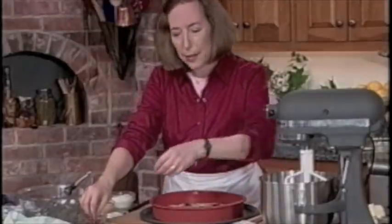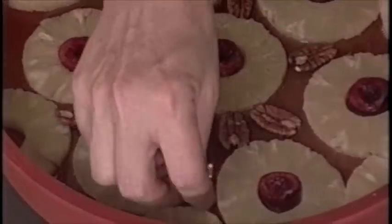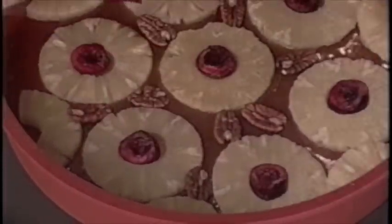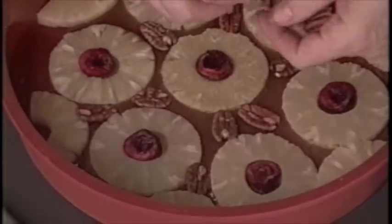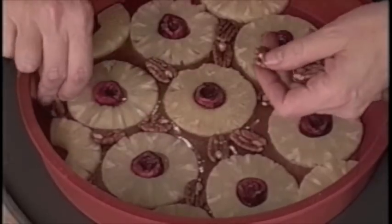Don't forget that when the cake bakes and the batter comes up through it, it may separate a little between the slices of the pineapple. What we can do then is add more nuts — and if they look different from the others, we'll just brush them with a little corn syrup, or maple syrup if you're doing apples. So we're just going to continue until we fill up all the empty spaces.